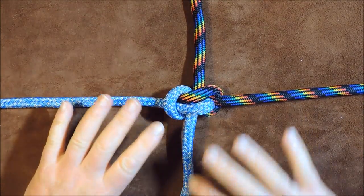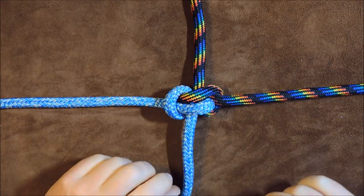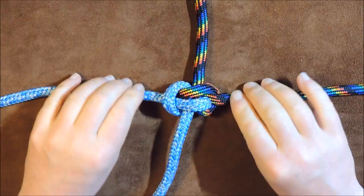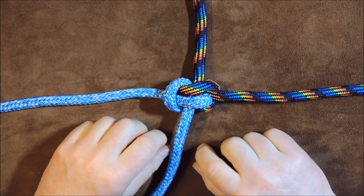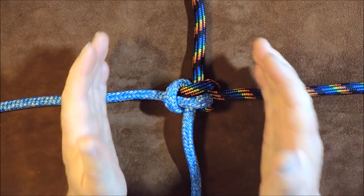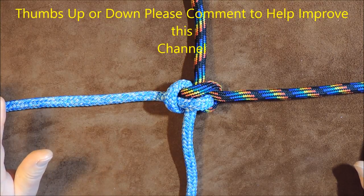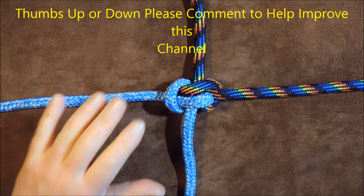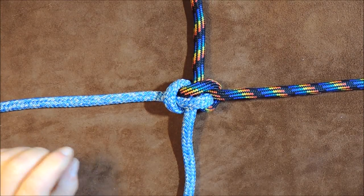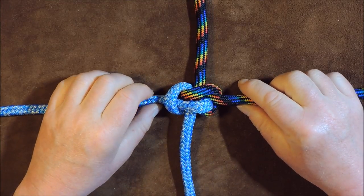That's the on-the-table method of tying the Zeppelin bend. Next I'll show you how to tie it in your hand. While you're watching — if you enjoy these videos, please like or dislike, leave a comment and tell me anything about knotting: whether you hated this, use this knot, or prefer other knots. I enjoy hearing it.